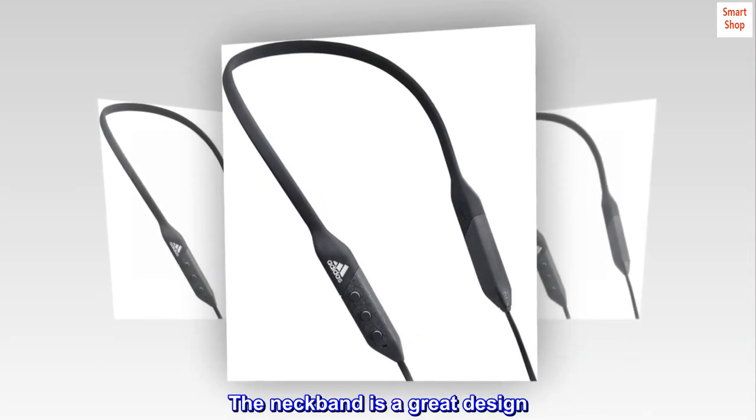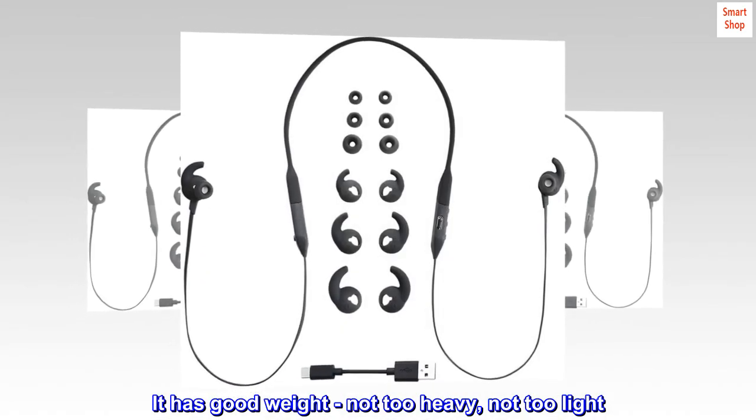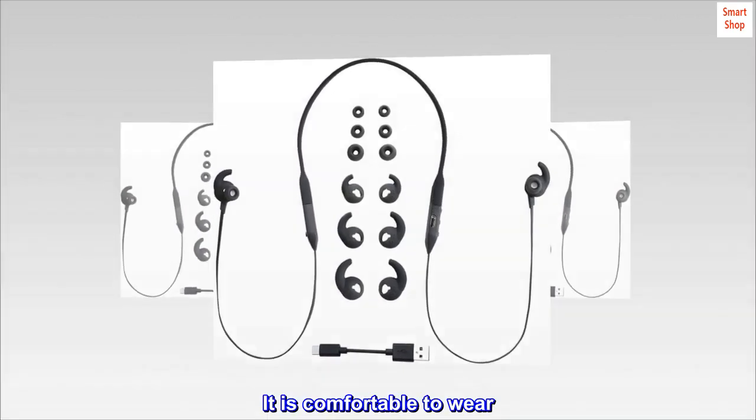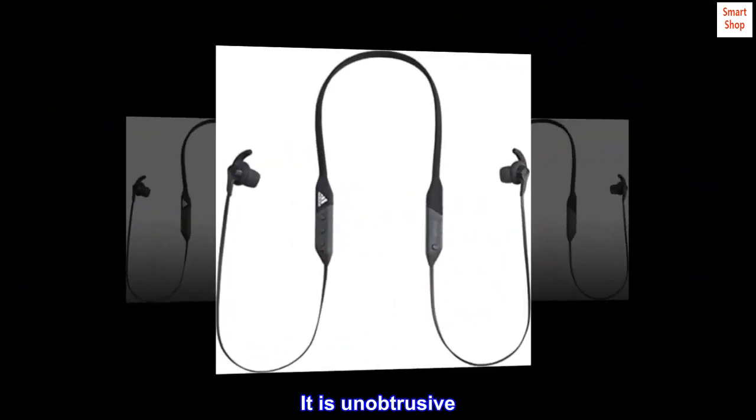The neckband is a great design. It has good weight — not too heavy, not too light. It is comfortable to wear. It doesn't dangle and it doesn't jump. It is unobtrusive.